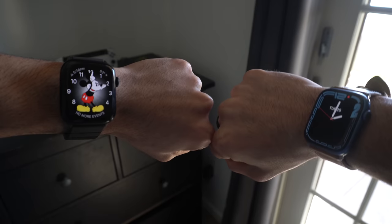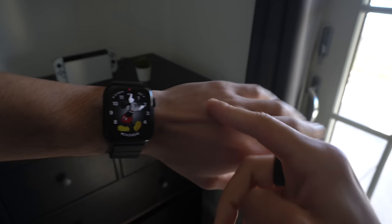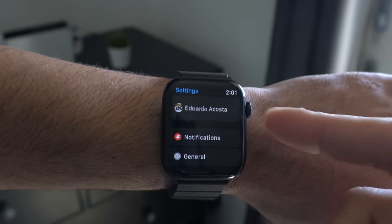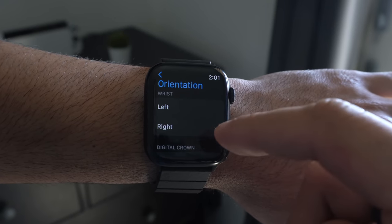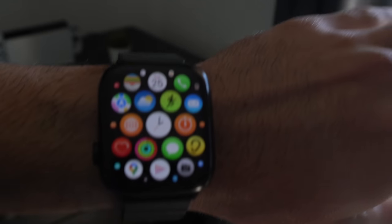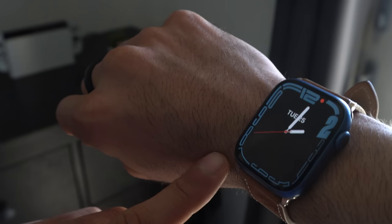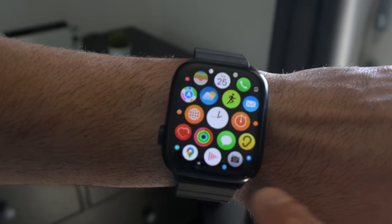If you wish to switch the orientation of the Apple Watch — which is beneficial for both left and right-handed users — for example, if you want the digital crown on a specific side to avoid accidental damage, you can switch the orientation, swap the band, and place it back on your wrist. There are pros and cons to each side: having the buttons positioned away from walls reduces the risk of damage. It's personal preference, but you have access to the orientation setting as shown.